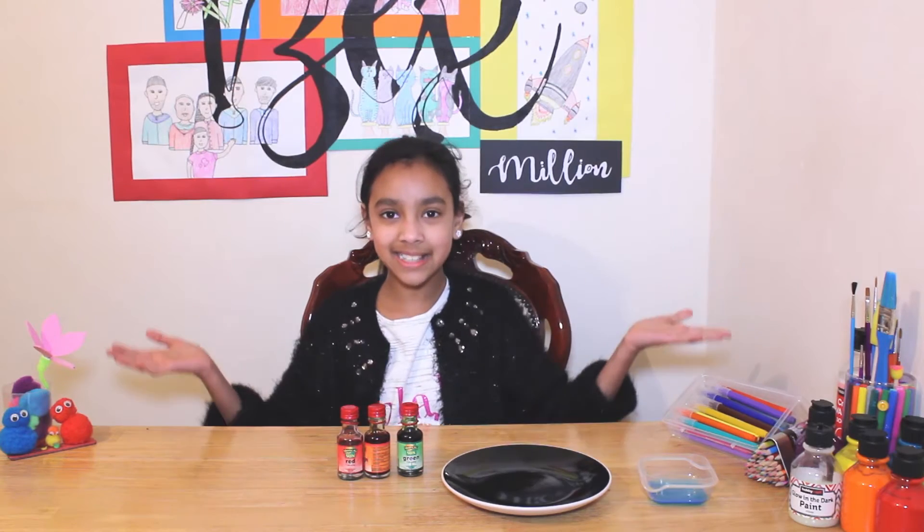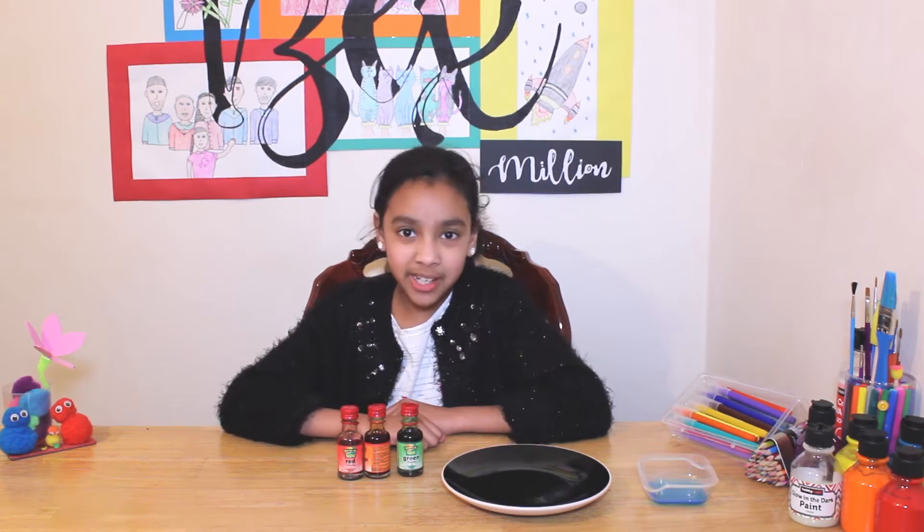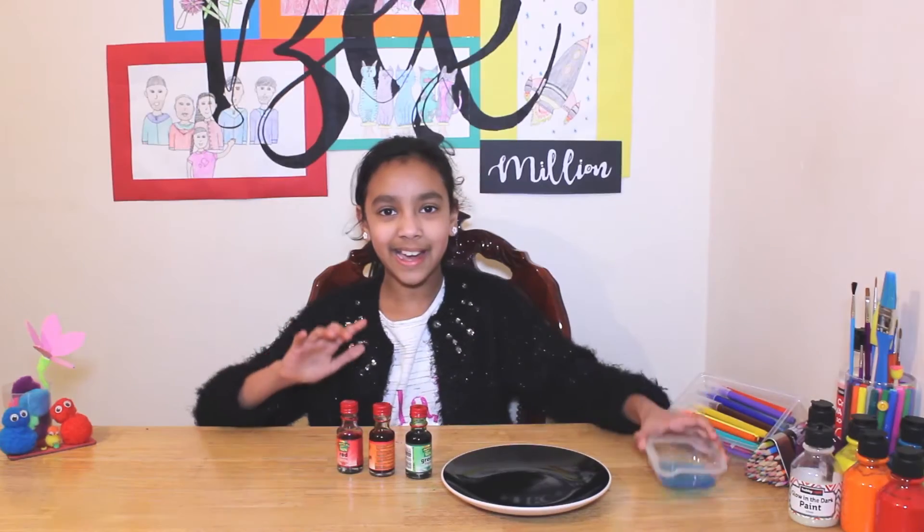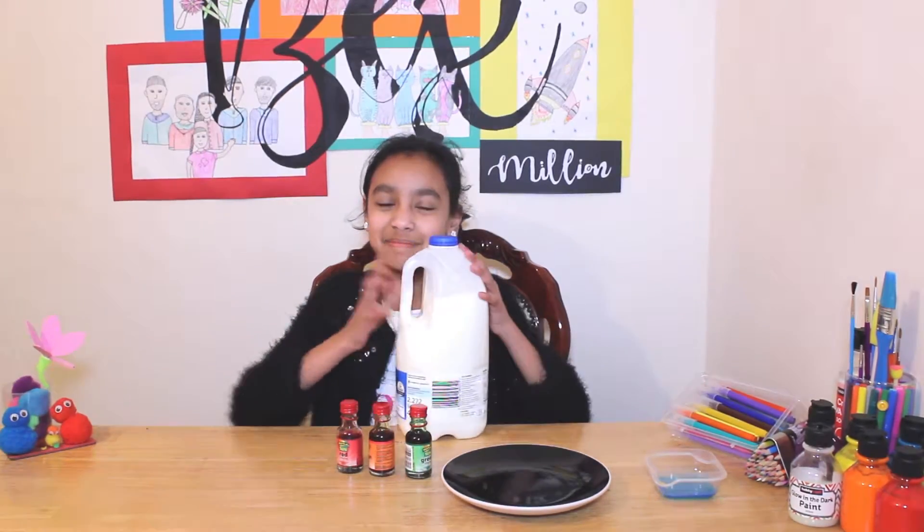Today we're going to be doing an epic science experiment using milk, food colouring, and dish soap. We don't really have a name for this experiment, but let's call it Bexmaline's Milk Colour Explosion. Like I said, you're only going to use three ingredients: food colouring, dish soap, and milk.